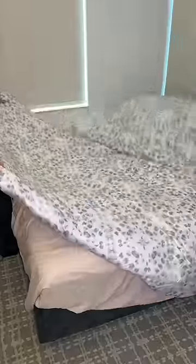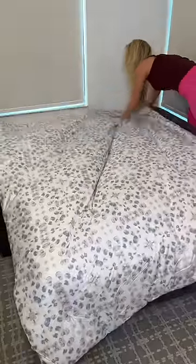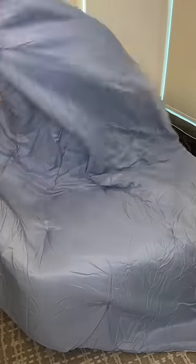After I quickly steamed the sheets, I put on our new spring comforter. I'm going to use the side with the flowers for now, but let me know if you think I should switch it to the blue.